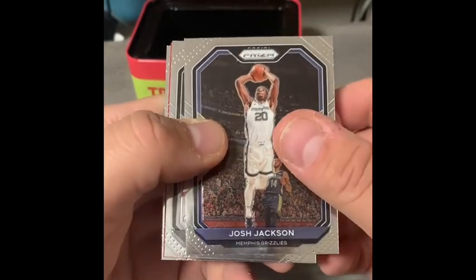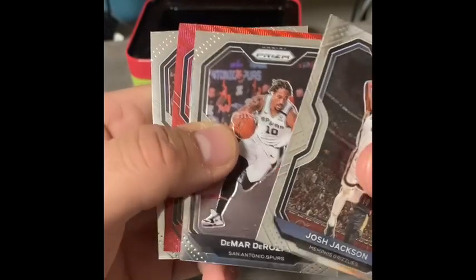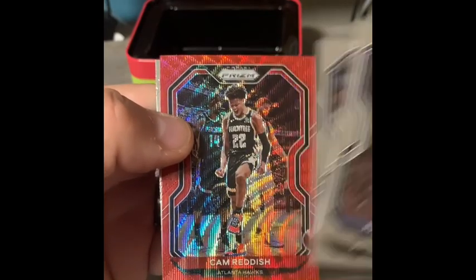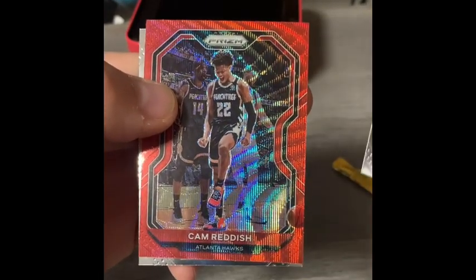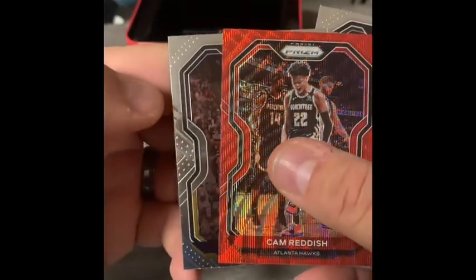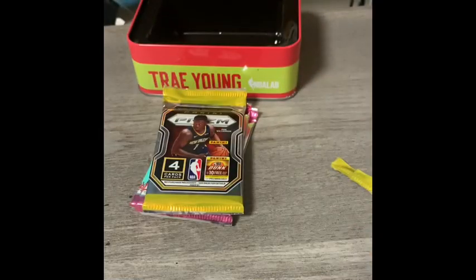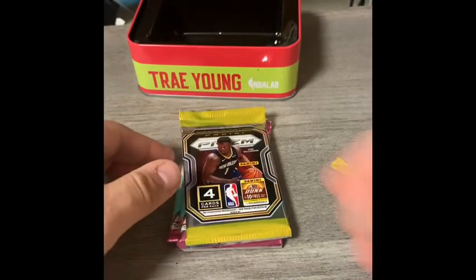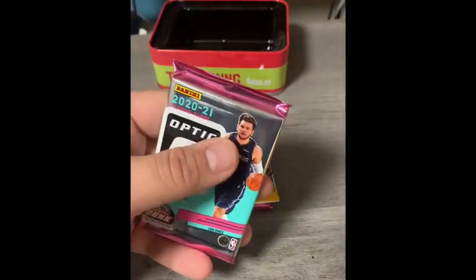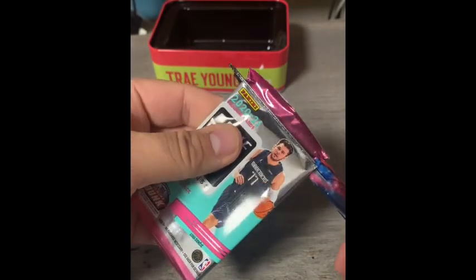First card out of the Prizm pack is Josh Jackson. Next up is Deyonta Davis coming in with a red prism. Then Cam Reddish with a red wave prism — likely from a Target box — and Gary Harris. A lot of times the red cards do come from Target boxes, so maybe some were sent back or never put on the shelf.